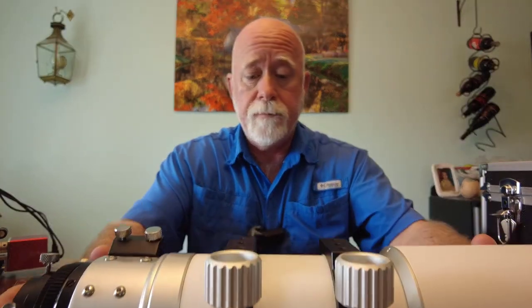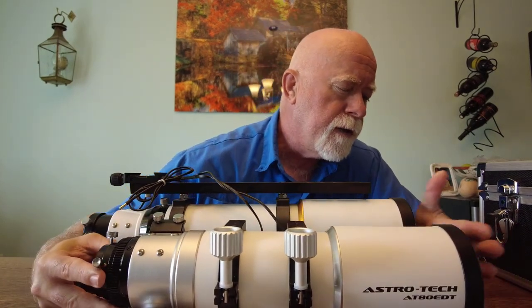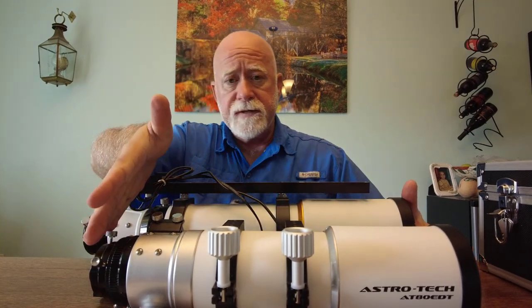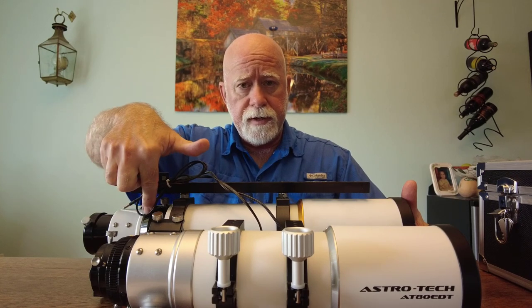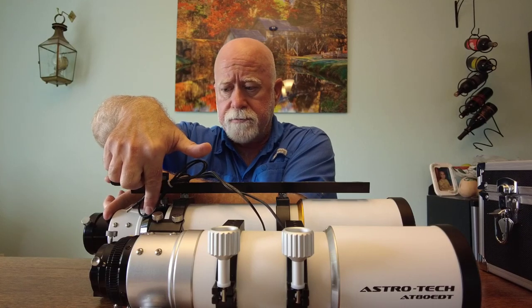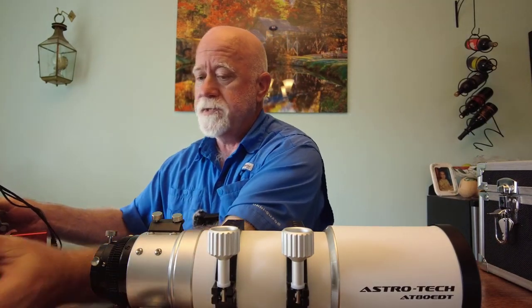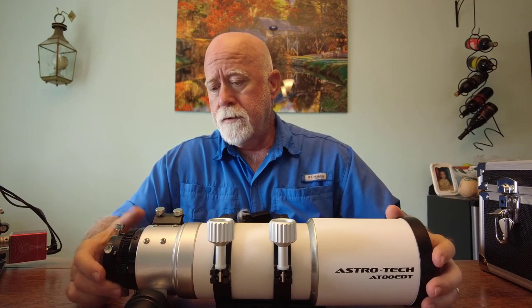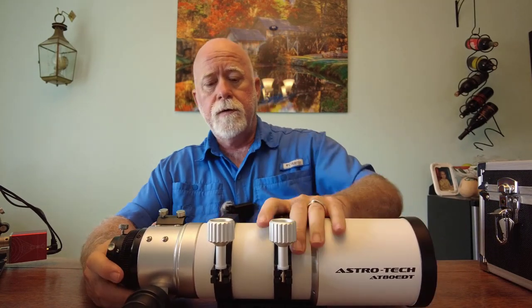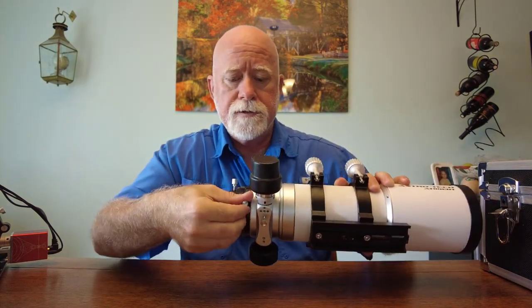One thing that is interesting about this AstroTech is that it's smaller. Here's the SV Boney, and here's the AstroTech — and we're right even at the front. Basically this scope ends where the rotator is on the SV Boney, so the SV Boney goes out another almost three inches. It's a much smaller and significantly lighter scope. It comes with a rotator located right here — you loosen it and it enables you to rotate.